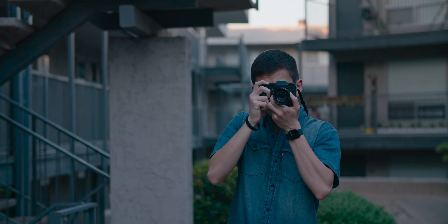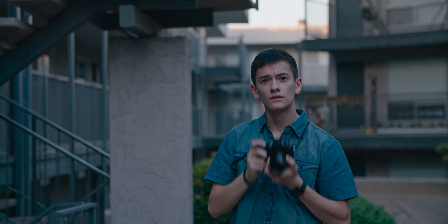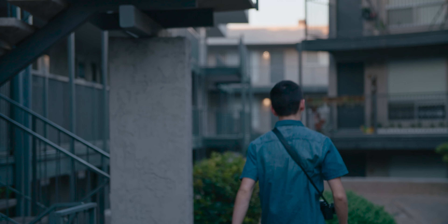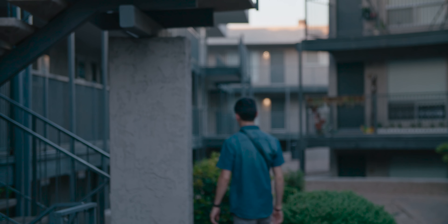If you do decide to buy the X-T3, definitely check out the links in the description — I've linked the camera as well as a few accessories, and using those links helps out the channel. Thanks so much for watching. If you liked this video hit the thumbs up, and if you like cinematic filmmaking and photography videos, hit subscribe and ring the bell. Thanks, I'll see y'all later.